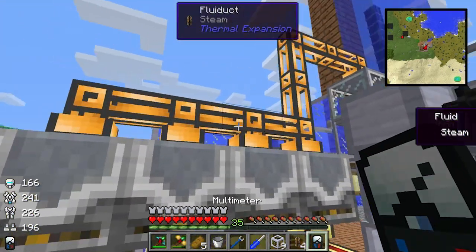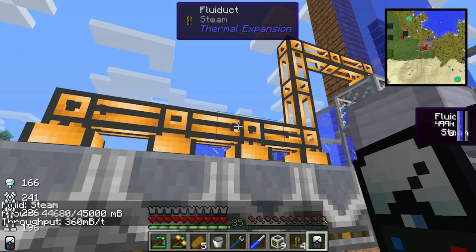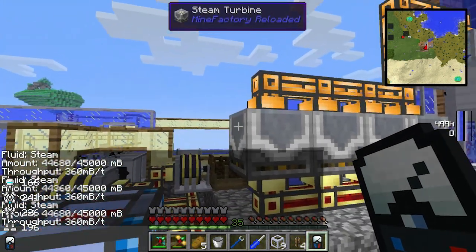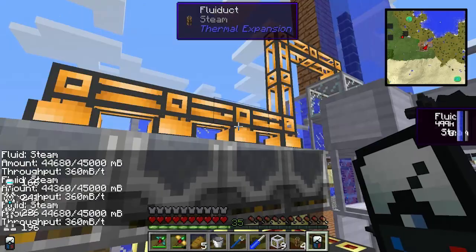If you have a multimeter and you right-click these pipes and see they're pretty much full, you can probably just add another turbine and should be able to get a little bit more power out of it.